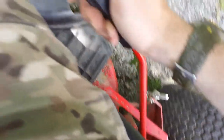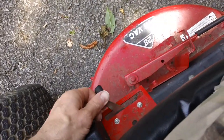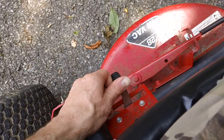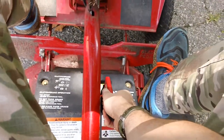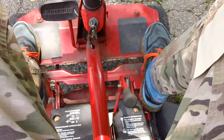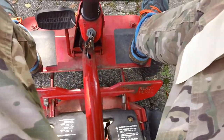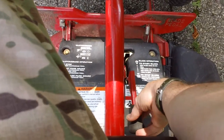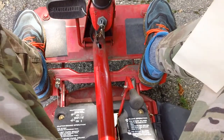Going to engage the blades now. Back in neutral, take foot off the pedal safely, then engage the blades — need to turn the speed up first. Putting the blades into gear — blades are good to go. Put your feet down like so, and that's how you release the blade engagement. Tried it again — worked good. Going ahead and shutting it off.